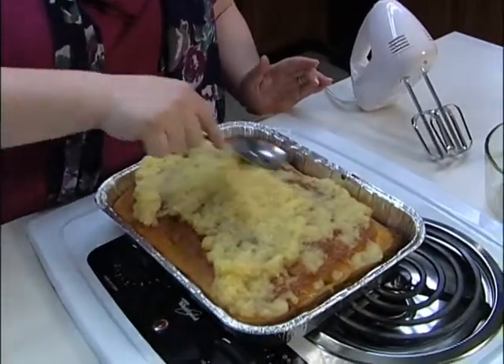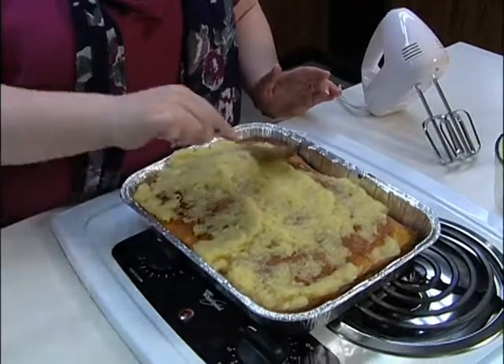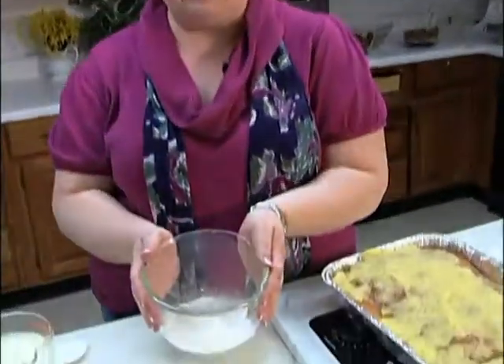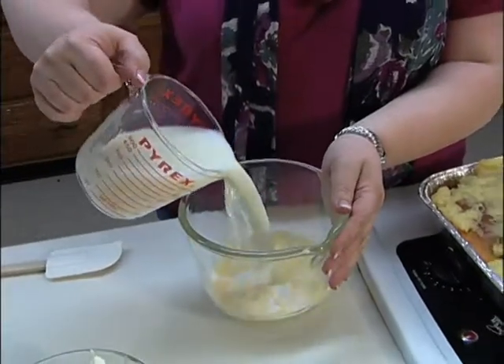This is also good with some strawberries that have been frozen, so you'd have that syrup. To that, we're going to take a large pack of vanilla instant pudding and mix that with two cups of milk.